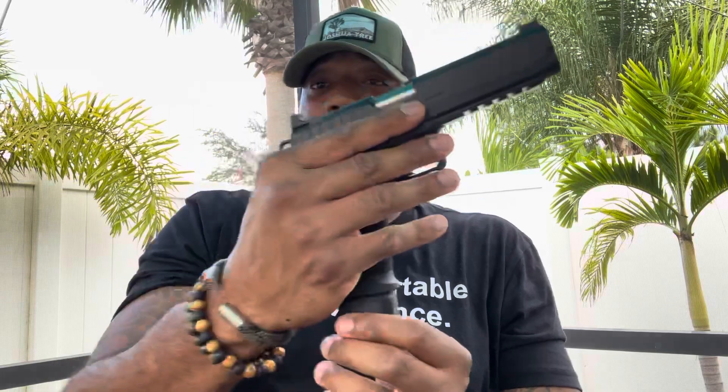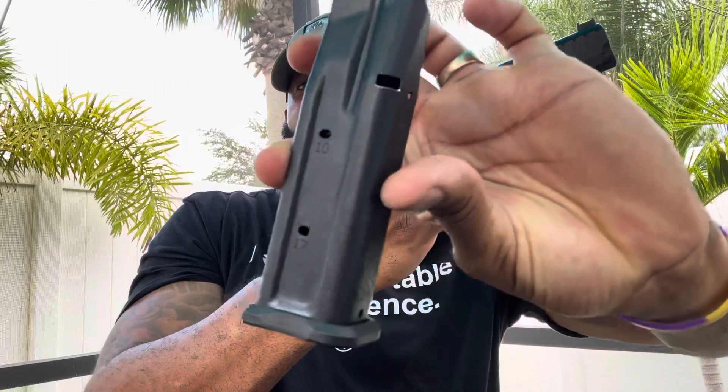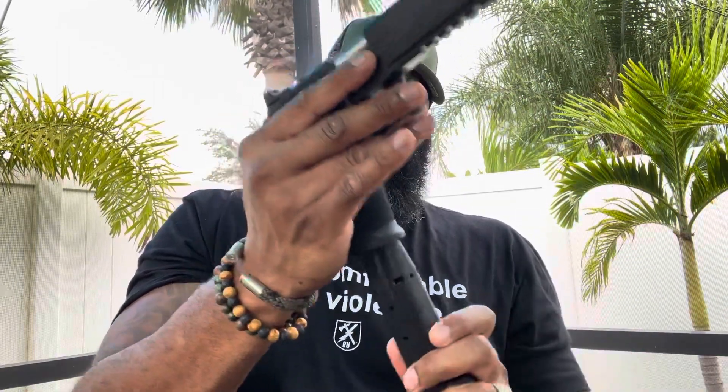The grip texture is almost like the grip on the Hellcat — it feels really good in the hand, it's beautiful. This one comes with a 20-round magazine and also a 17-round magazine. I believe you can get an even higher capacity magazine — I have to check on that.